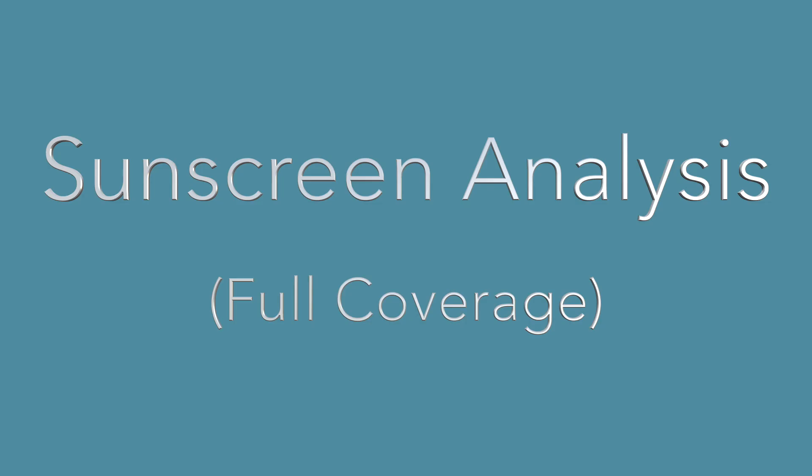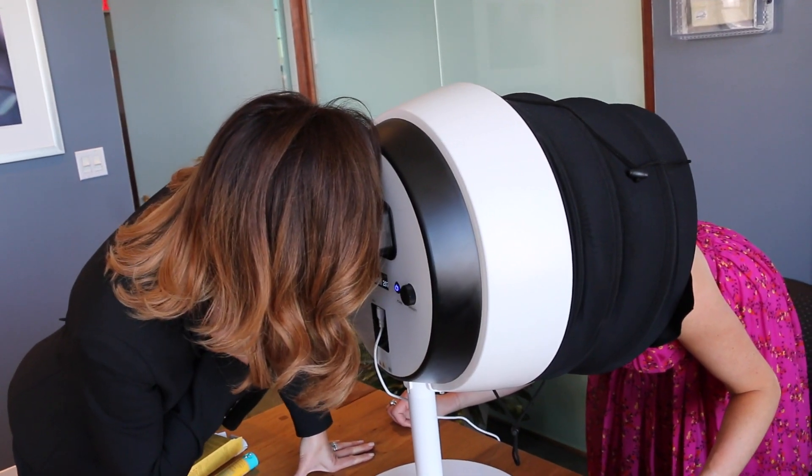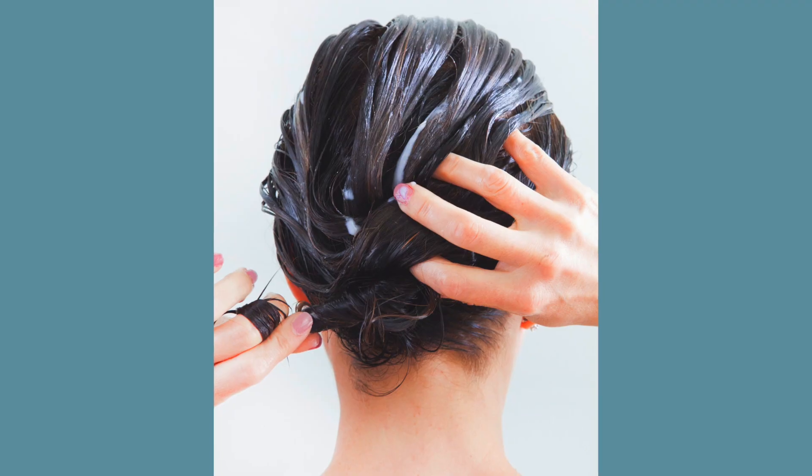Even around the nose and eyes, underneath the eyes — not necessarily on your eyelids, but in and around that area as close as you can get up to your eye. The biggest areas that people get skin cancer, believe it or not, is on the backs of their necks and on their ears.